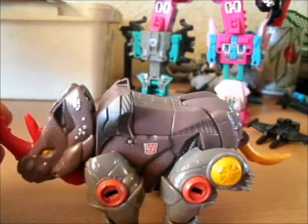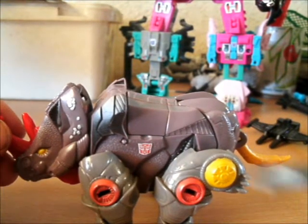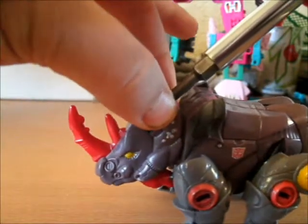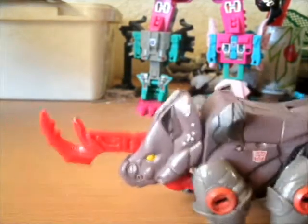For gimmicks — all Cybertron figures have a gimmick. You just put a Cybertron key in, and he has that so he would ram people.